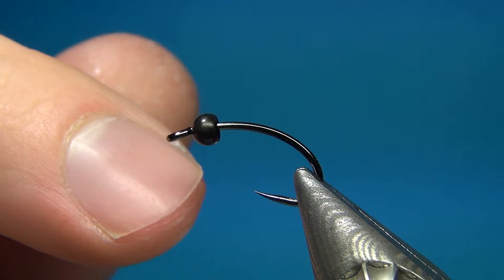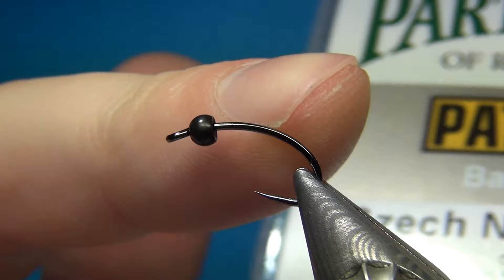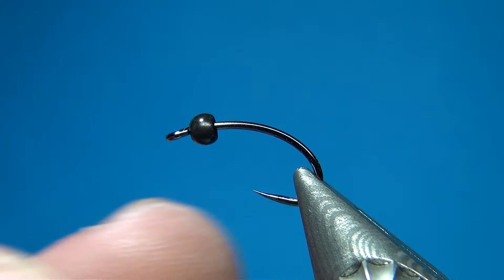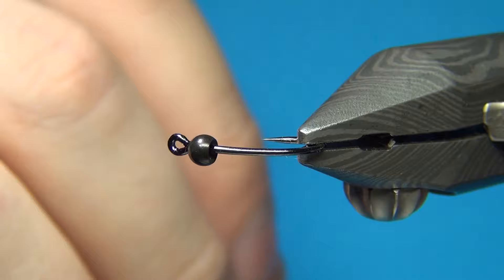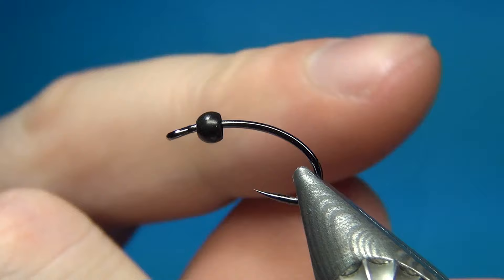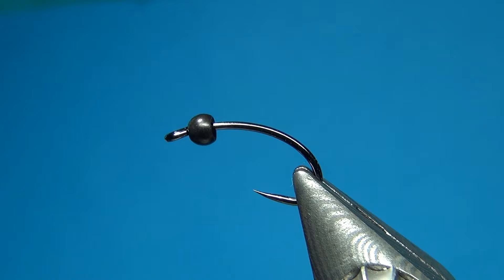In the vise I have the Partridge Czech nymph hook. This one is a size 12 and this is a quite heavy wire hook. We are going to tie this not using much of the hook but just go a little bit down the bend. This is going to make this size 12 more look like a size 14 or a size 16. It is a quite nice technique to use if you don't want to tie on smaller hooks — you can just use a size 12 and tie a size 14 on it. It works really well.